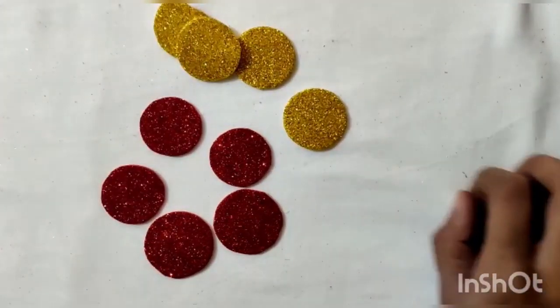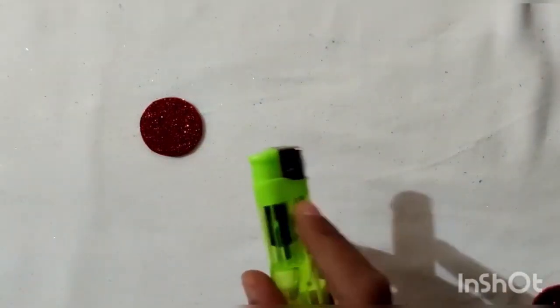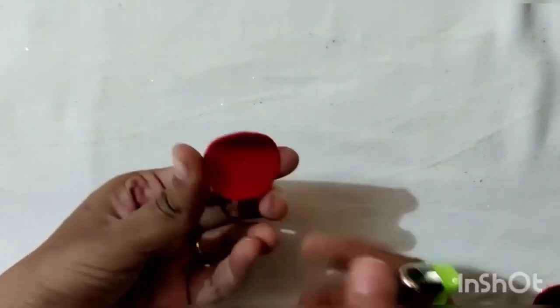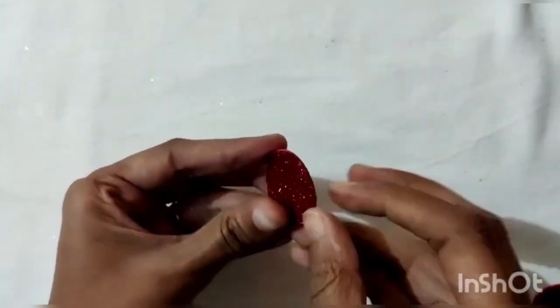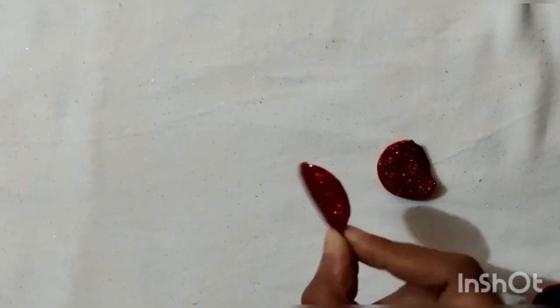Now first we will take circles of color red. Slightly bend the circle from one side and then with the help of the lighter, let it stick. Similarly bend all the circles from one side.